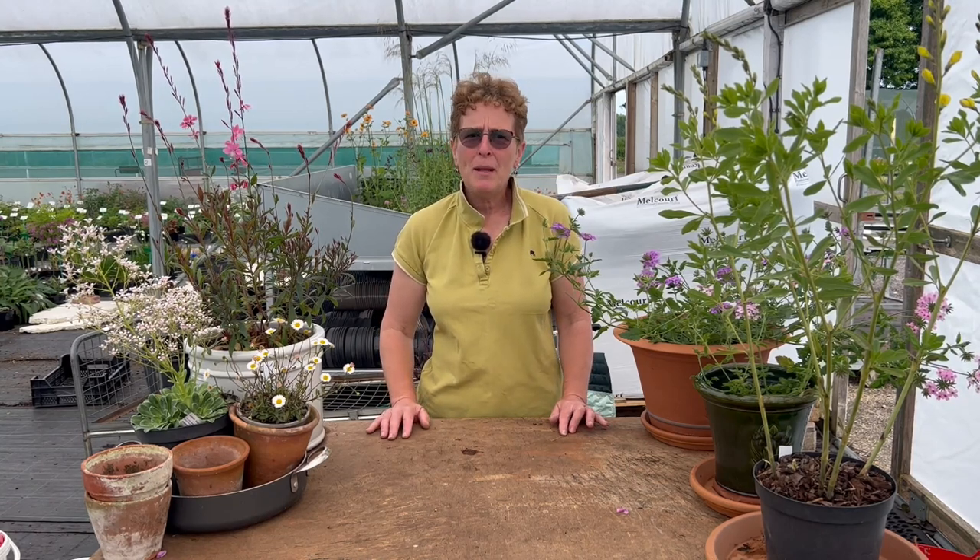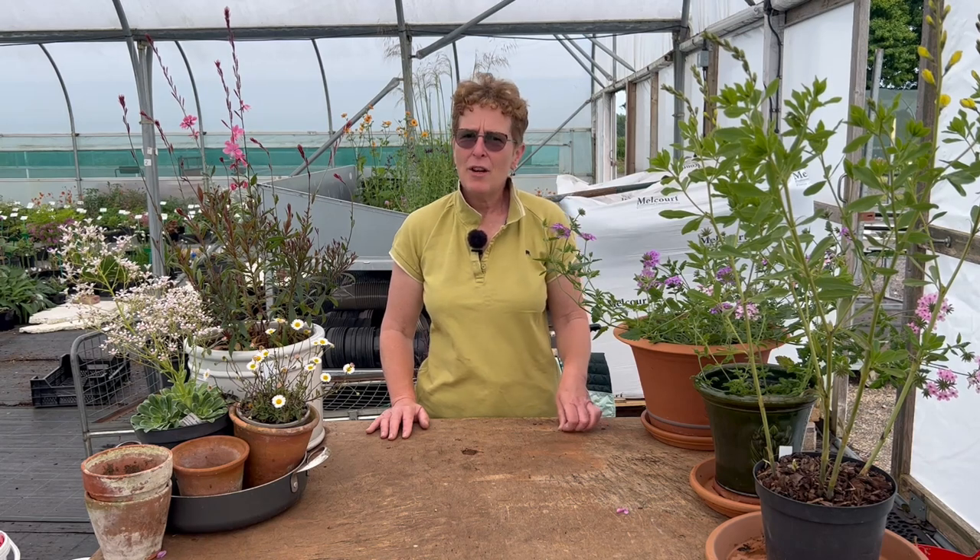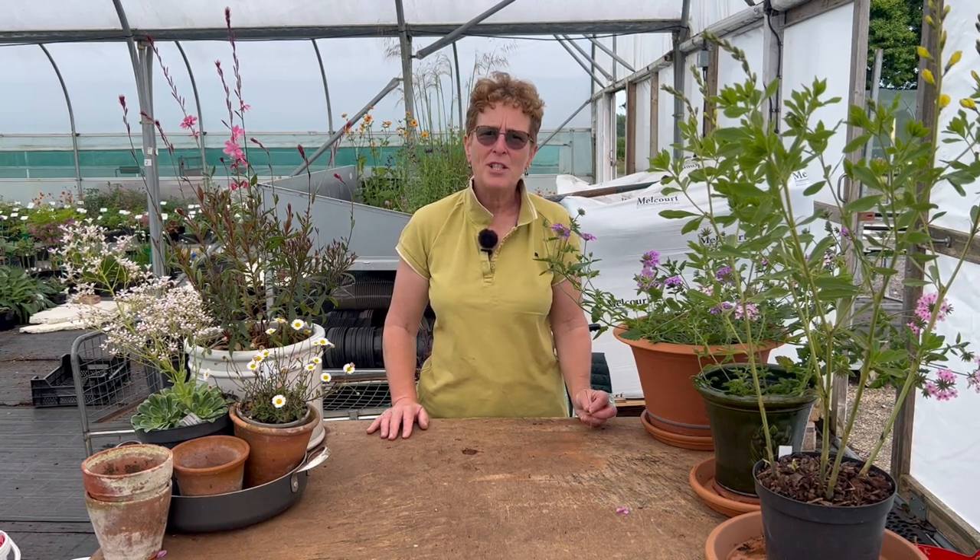Do enjoy growing plants in containers. Thank you very much for watching and please do subscribe to the channel.